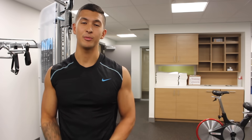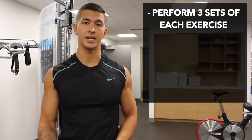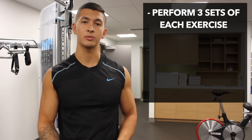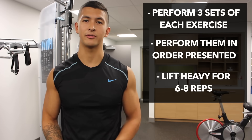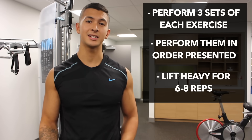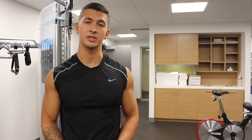That's basically it for the video. I suggest you perform three sets of each of the exercises I showed, in the order I presented them. You want to train heavy in a fairly low rep range of around six to eight reps, as this will allow you to fully recruit all of the motor units of your biceps.